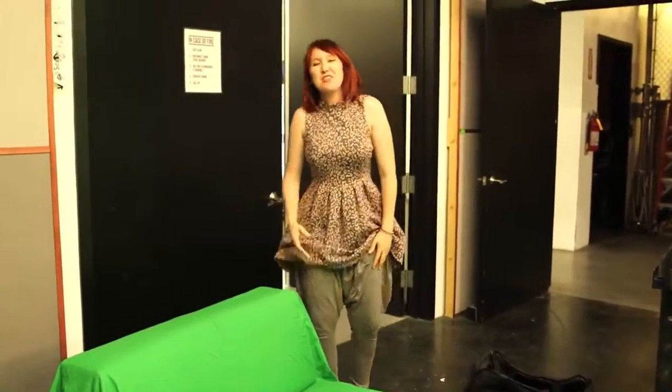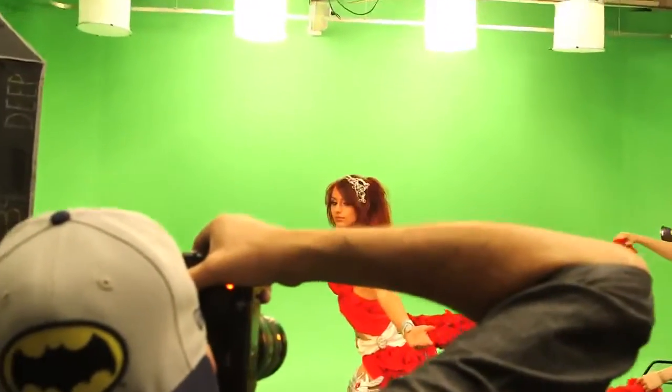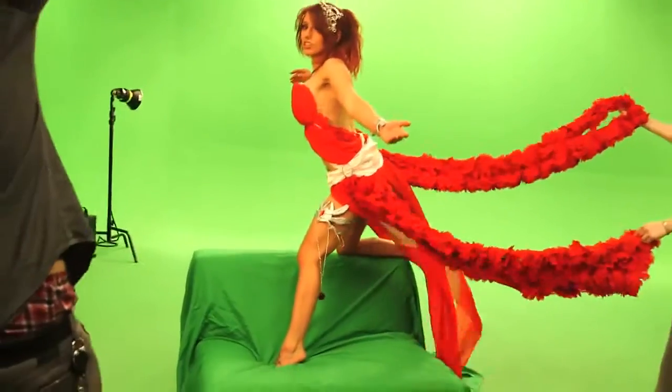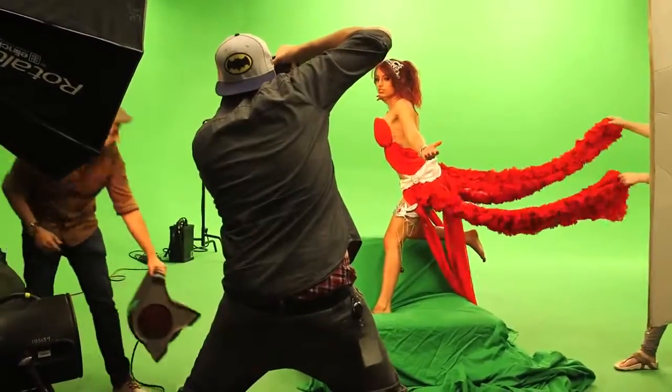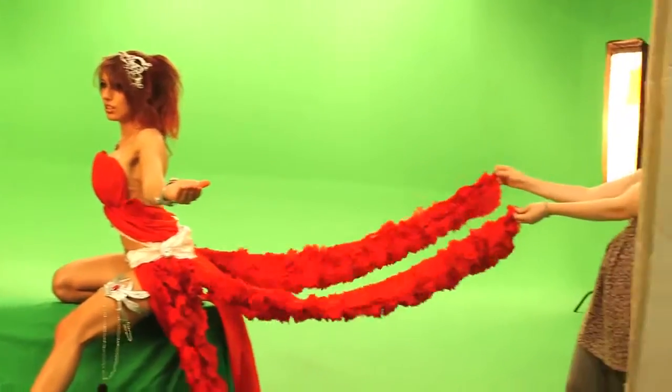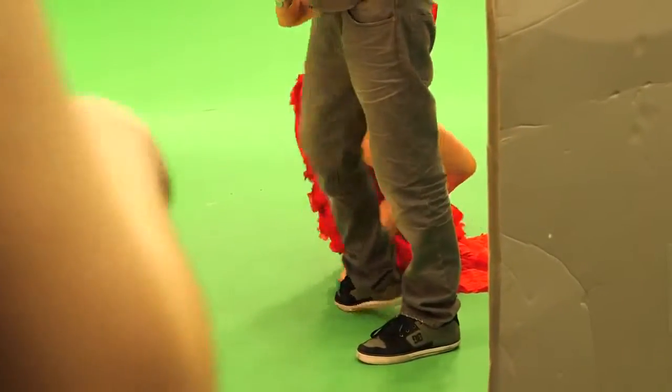That was just a lot of muscle usage. I'll have you know, holding that pose wasn't easy either. Alright everybody, that's a wrap!